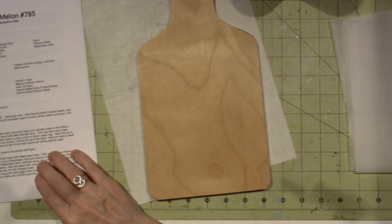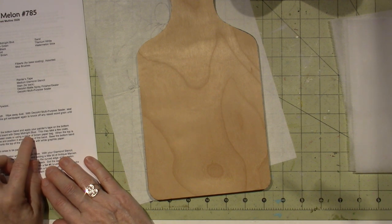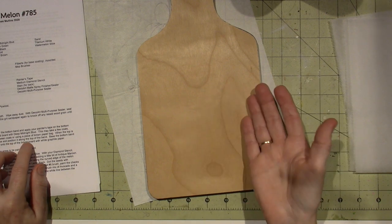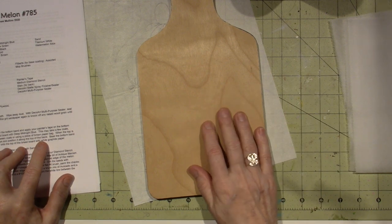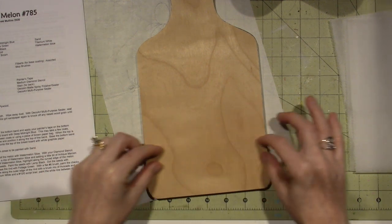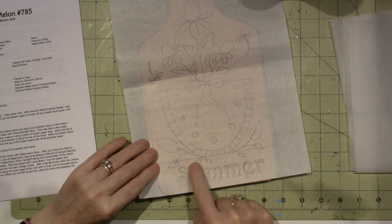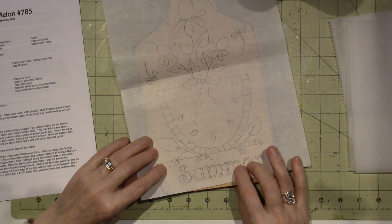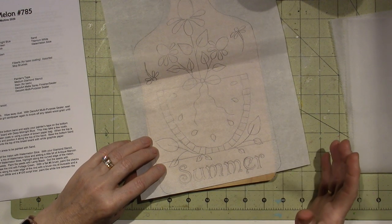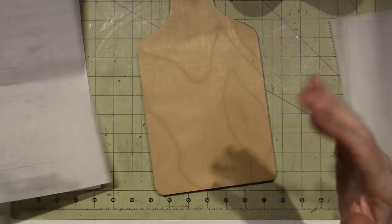She says base coat the top of the breadboard with deep midnight blue - this may take a few coats, sanding with very fine sandpaper between coats or using a piece of brown paper bag. When the top is base coated, she's going to have you put painters tape on to separate the top and bottom, and then do the bottom in buttermilk.